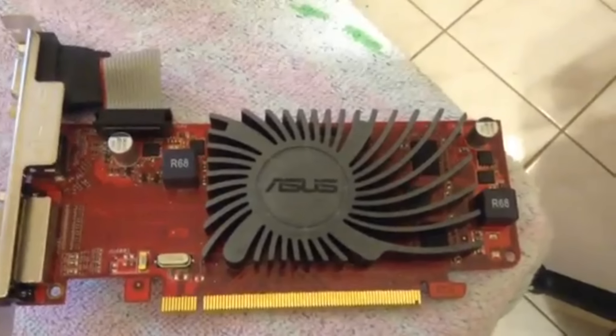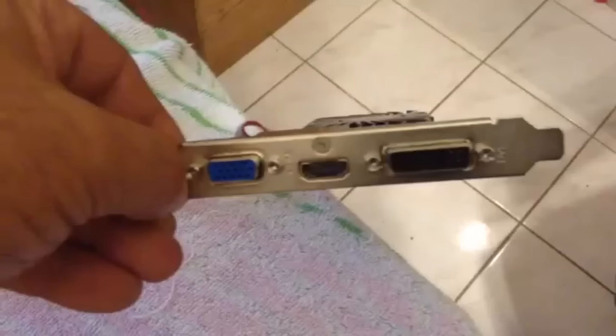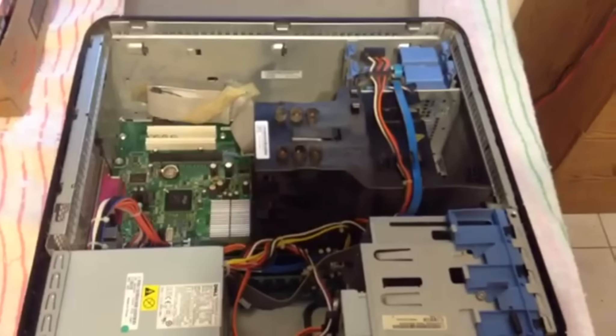Mine was a very easy installation and it gets installed just the way it comes out of the box. It comes with the high profile bracket already installed on it. You don't have to convert it to the small low profile brackets, but I'm going to give an example of how easy it is to install the low profile brackets if you have one of those low profile computers.